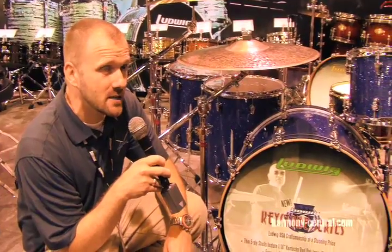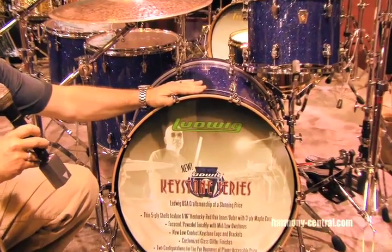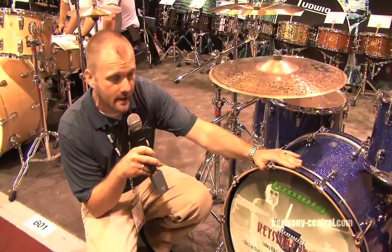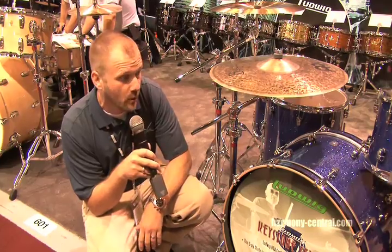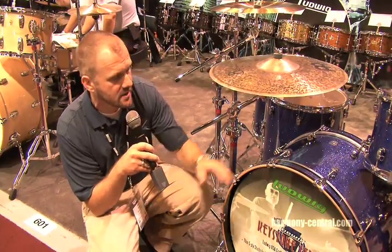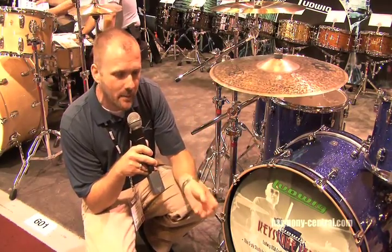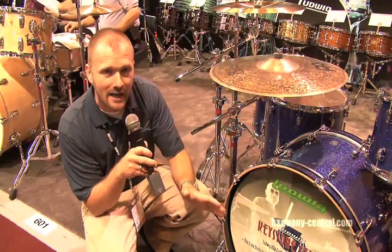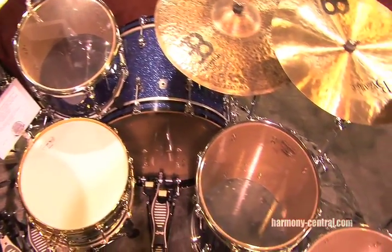One of the things we're the most excited about at this show is the debut of Keystone Series drums. These are made on the same production lines and using the same production standards as our classic maple and legacy drums in our factory in North Carolina, but using a different construction and a different sound — a more bold voice to the Ludwig sound. This is a five-ply oak maple drum. We're using the same three-ply maple core that we use in our classic maple drums, but with inner-outer plies of red American oak, and it gives the drums a full-body yet very punchy sound.